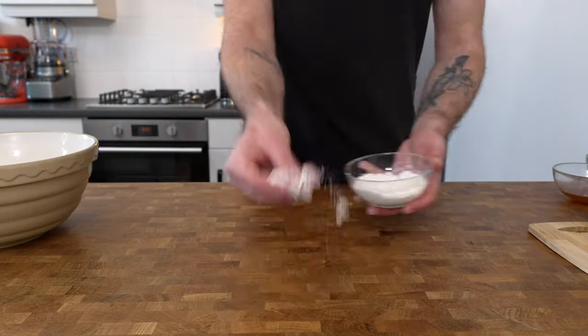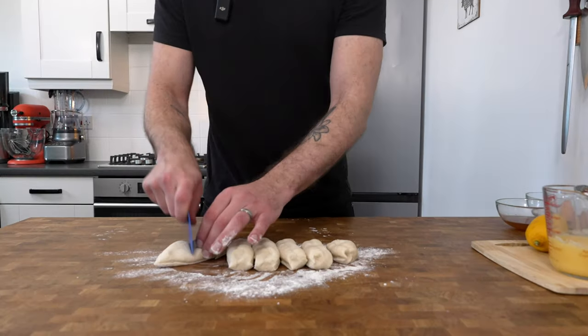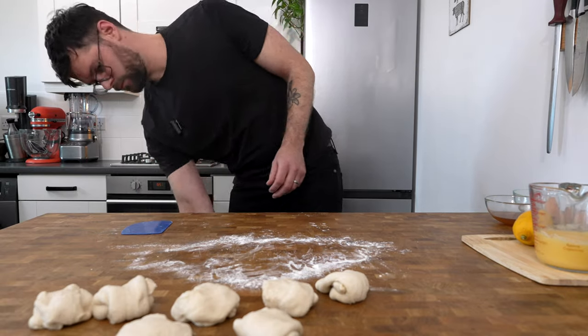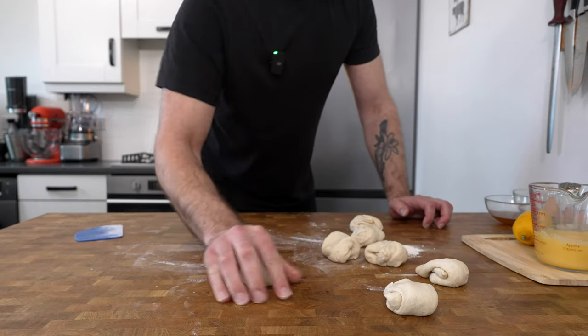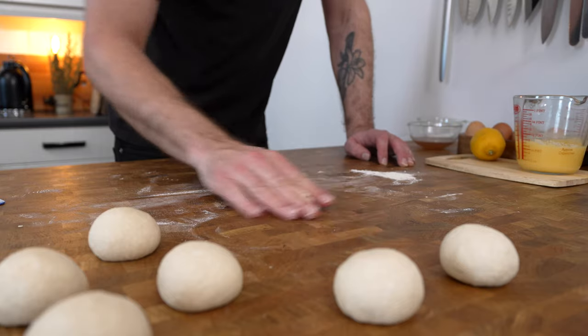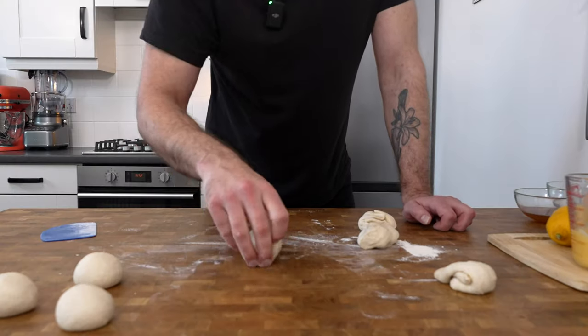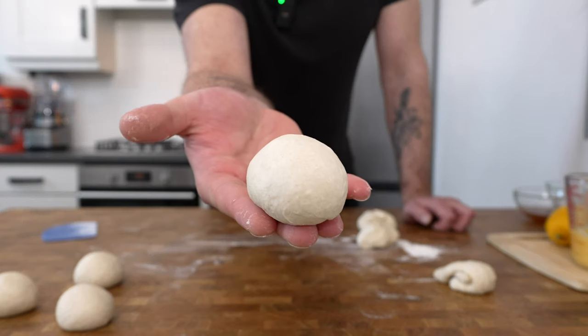After one hour, divide the dough into seven equal pieces. You can weigh them on some scales if you want — you want them to weigh around 70 grams each. Next, roll each piece of dough into a ball. You can do this by placing your hand over the top and pressing down gently. The friction between the bench and your hand will create a ball as you roll your hand around.